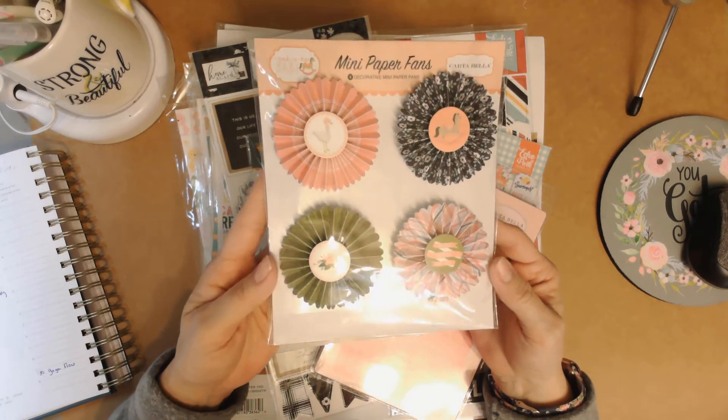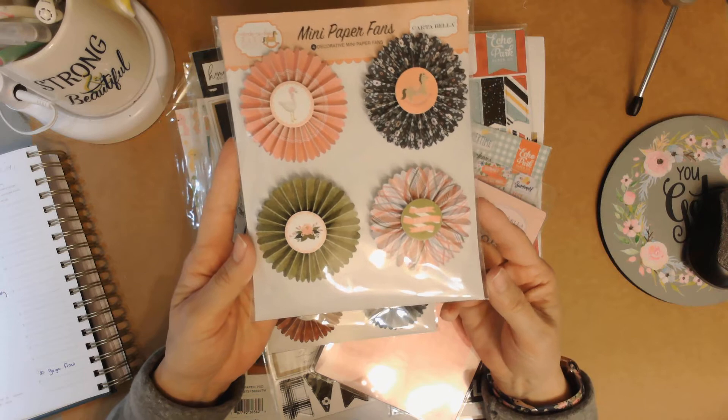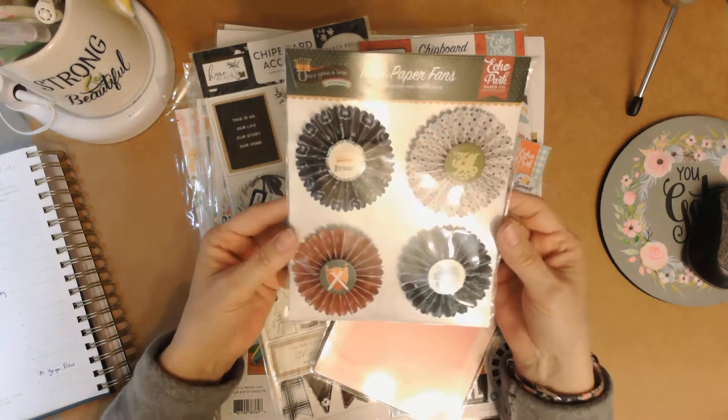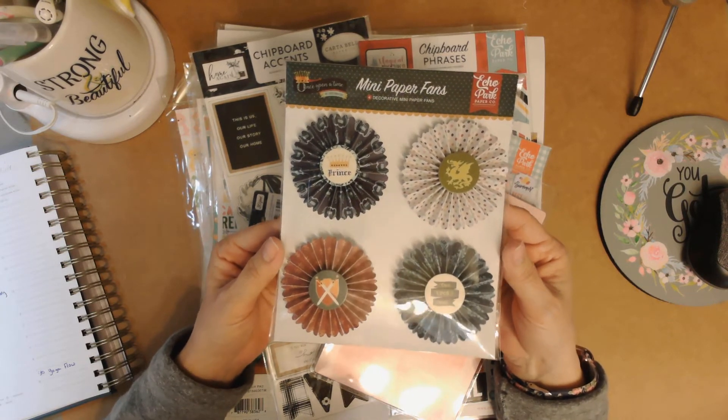These are mini paper fans from the Rockabye Baby Cartabella collection. I'm picturing these on the front of memory albums — little chipboard memory albums. These would be cute. This next one is the same thing, fans, and this is from the Once Upon a Time collection. Really cute.